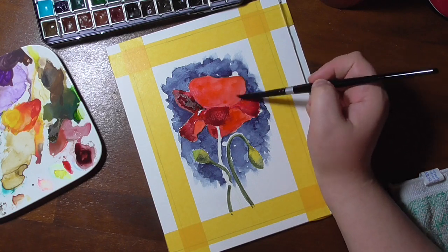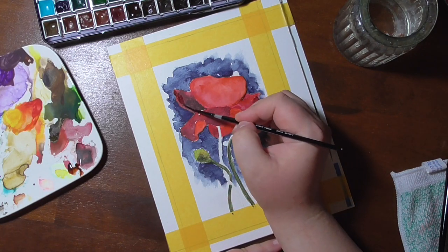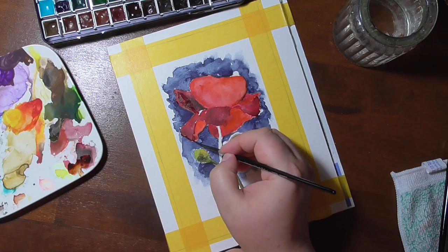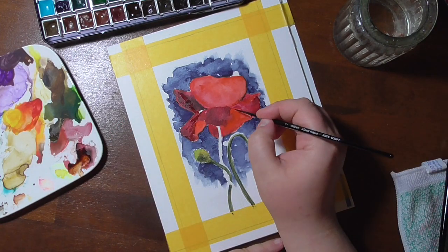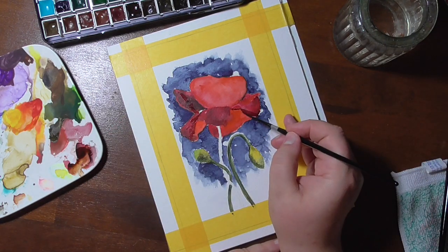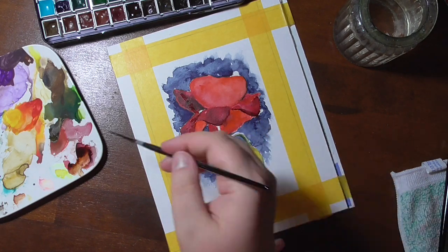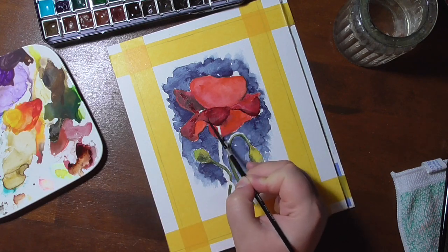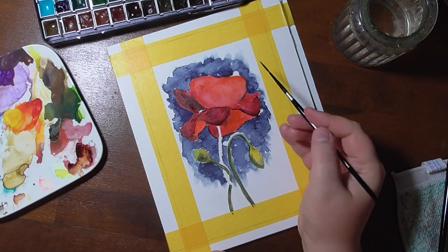With a small brush, I added some details to the petals and also colored in the last stem that was left. I had quite a few references for this painting, because I had taken many photos of the poppies in the fields that we have here. And I actually made a little video for you too, which you can see at the end.